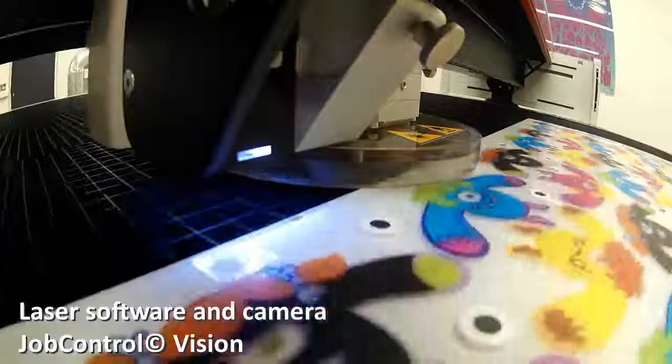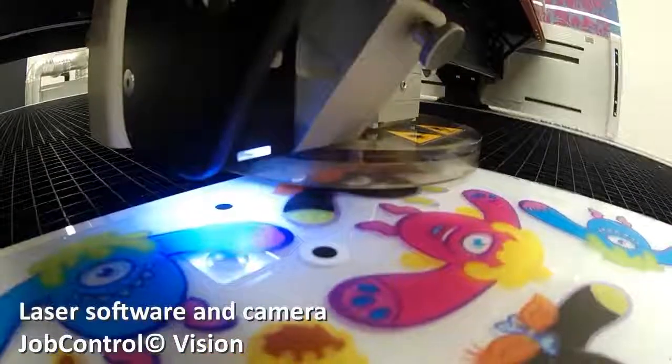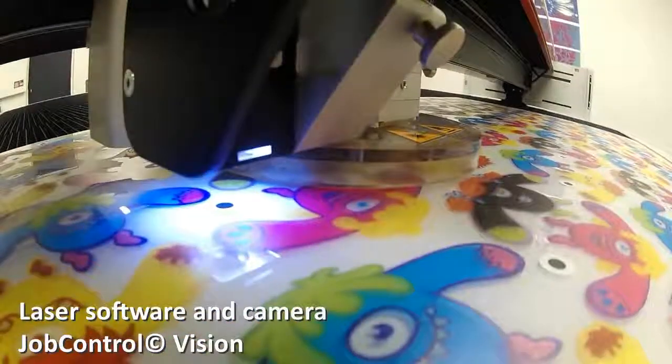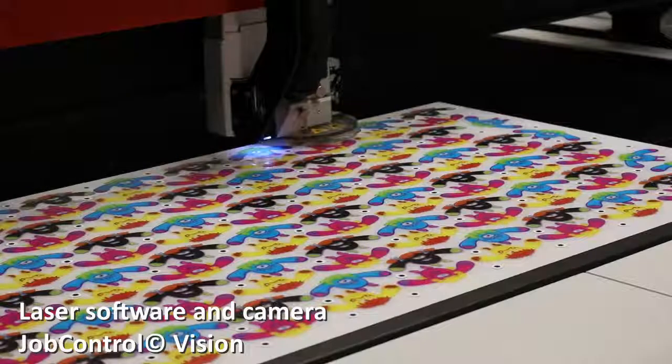A final feature to note is that alongside the existing Speedy and SP series lasers, the SP2000 is available with Job Control Vision. The camera and software are the ultimate tool for processing pre-printed materials, and with the SP2000, it makes creating large format applications like signage and displays easy and intuitive.